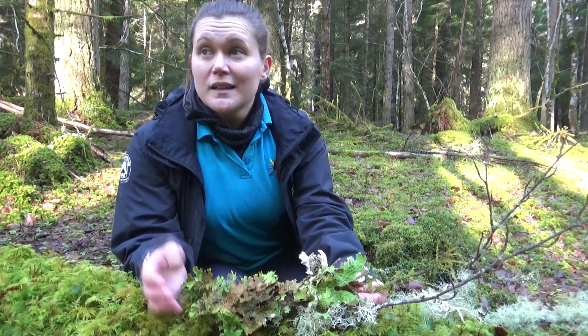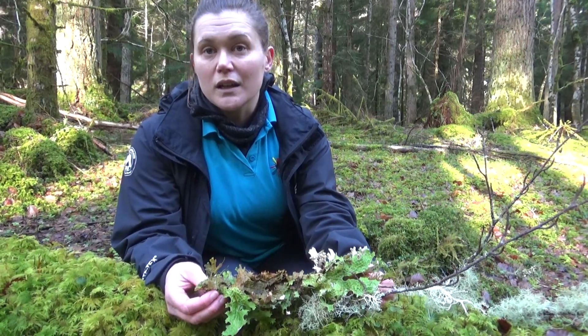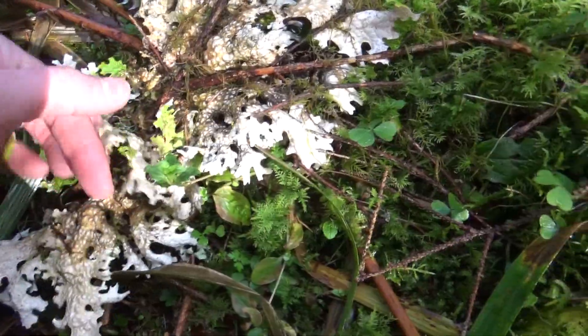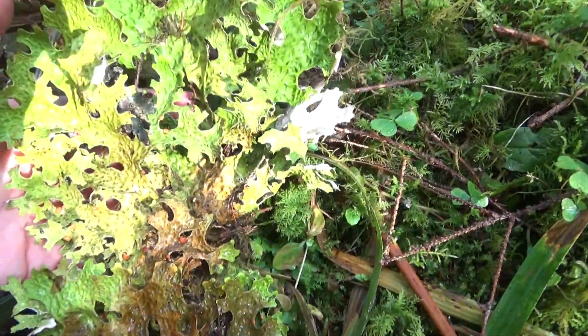There are still plenty of places you can find it in Highland, but it's a bit of a treat. You tend to need to look in places like where we are today — Rogie Glen — where you're in a bit of a dip or gully and there's lots of moisture in the air. It's a really easy one to identify because it is big and leafy with a beautiful bright green colour.